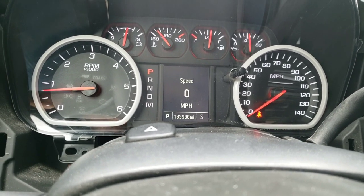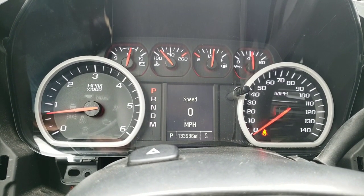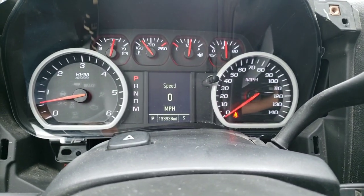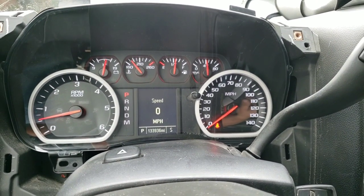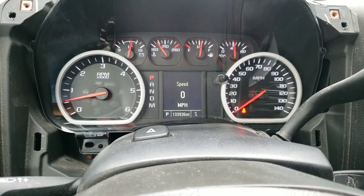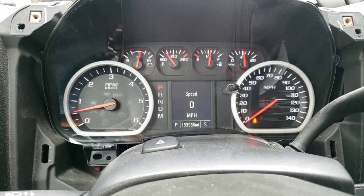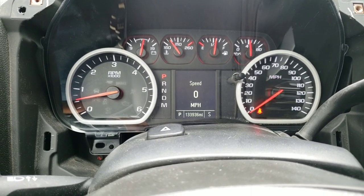The miles did go up — that's almost a thousand miles gained. I had 132,991 and the miles went up. But the radio doesn't work again, so this cluster cannot communicate with the HMI and the radio. Therefore you cannot gain steering wheel controls with a stock work truck cluster — you need to upgrade to at least an LT cluster with a 3.5 or 4-inch screen. Next up I'm gonna swap this for the Denali cluster and show you guys the features on that.